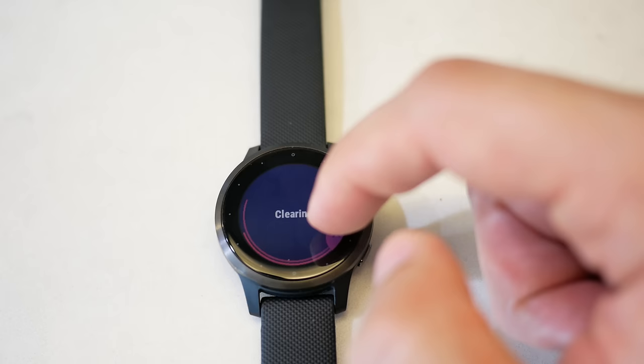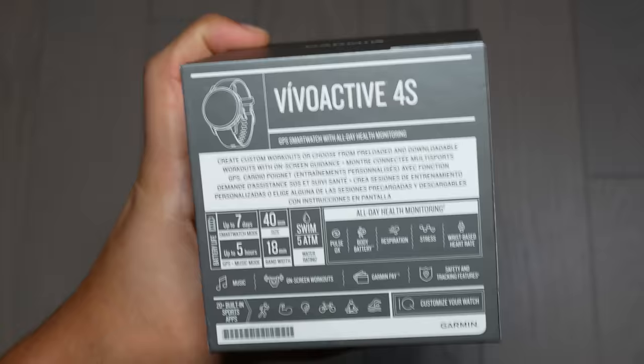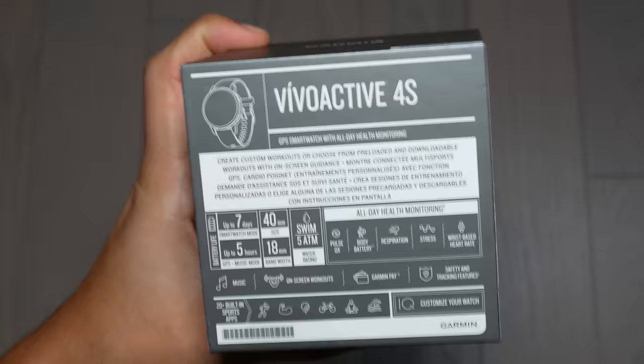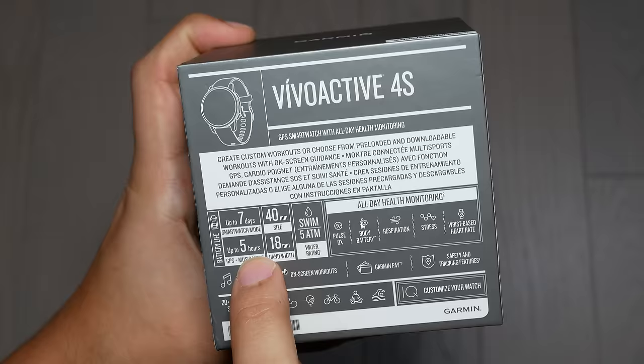The next thing to talk about is battery life. The box says up to seven days of battery life and five hours of music and GPS running simultaneously. Five hours is pretty lengthy for running — I don't think most people run for more than five hours.